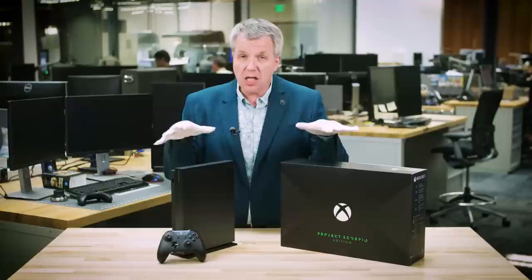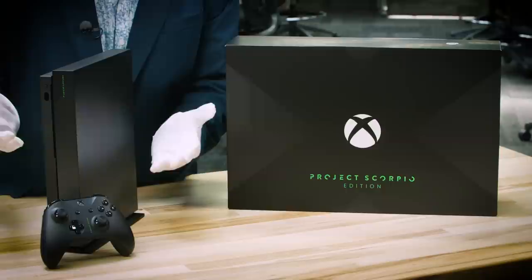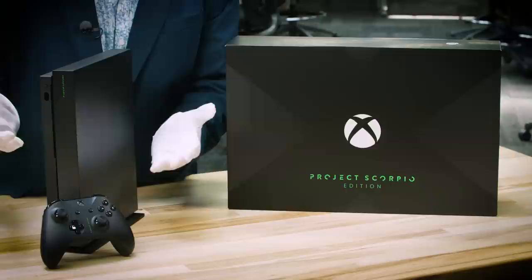Everything in the standard edition is included in the Project Scorpio Edition. But here you get this beautiful graphic, you get the Xbox green, and this exclusive stand. It is available for pre-order today, so get your pre-order in — because once it's gone, this is going to be gone for good. My name's Larry Hryb, Xbox Live's Major Nelson. Thanks for watching.